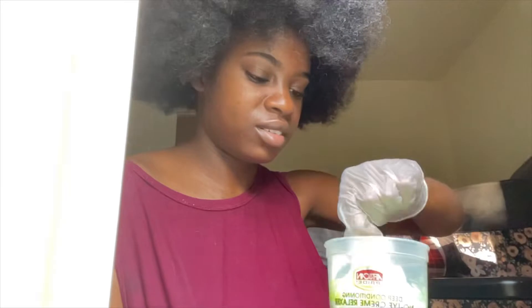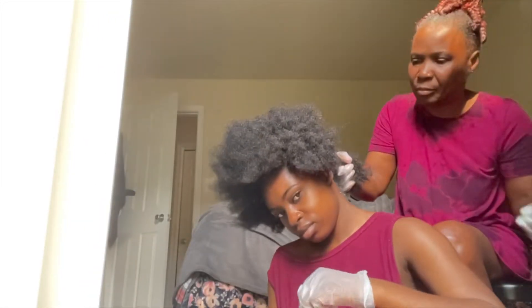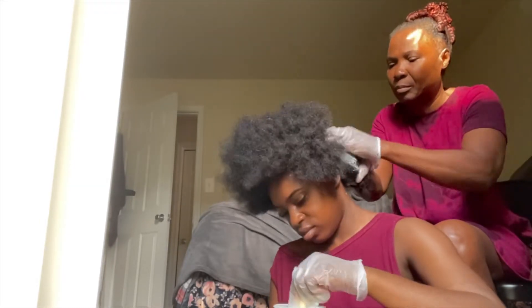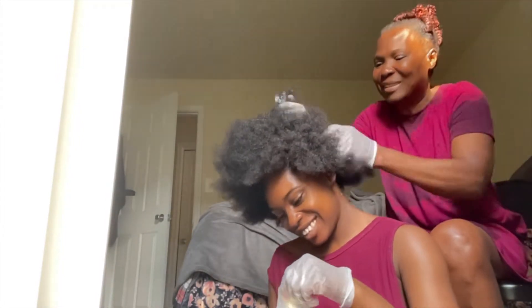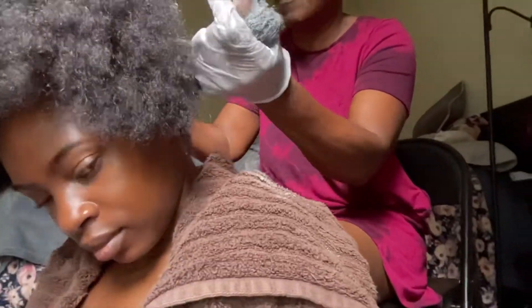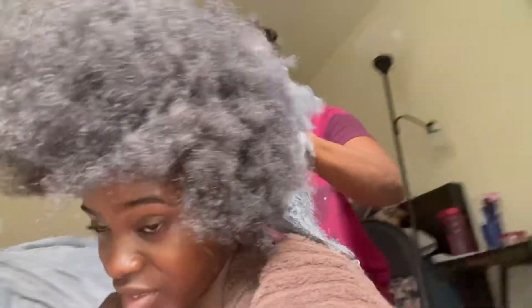Here I am just mixing up the components that came within the box, getting ready to put the perm in. I bought two boxes of perm so I used both of them, and my mom was just helping me administer the relaxer throughout my hair. Hopefully two is enough.